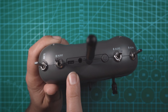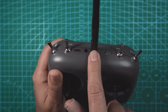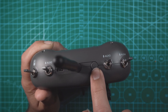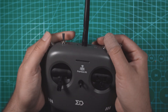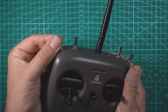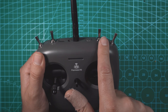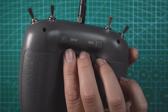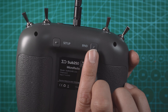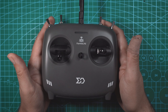When it comes to charging the controller, you can just plug into the USB-C port up top and that'll charge the two 18650 batteries. Looking at the top of the controller, we have a trainer port, antenna mount, power button, and auxiliary switches. The first switch is the only two-position switch; the rest are three-position switches — aux 2, aux 3, and aux 4. On the back we've got a setup button and a bind button. Now let's take a look at the goggles.